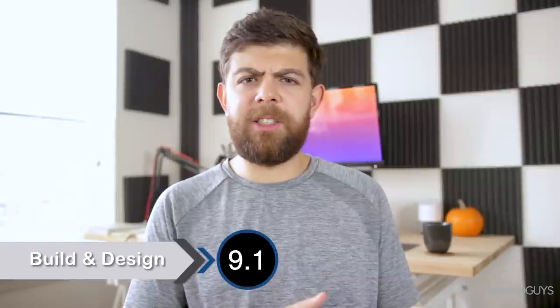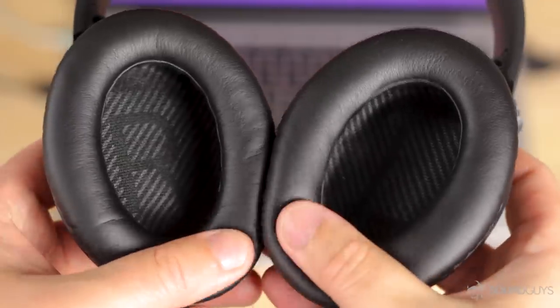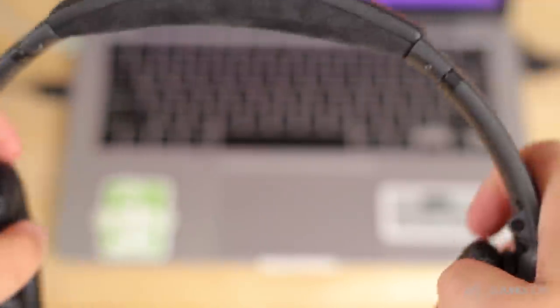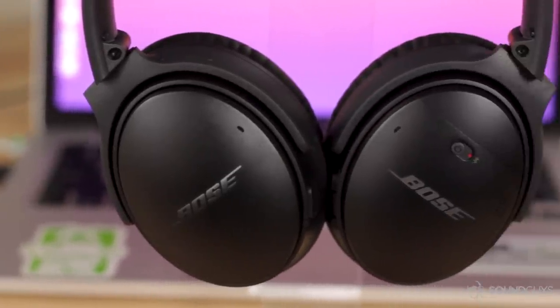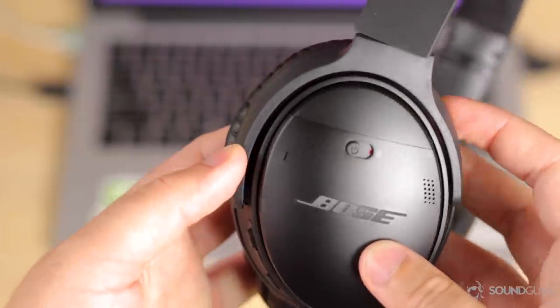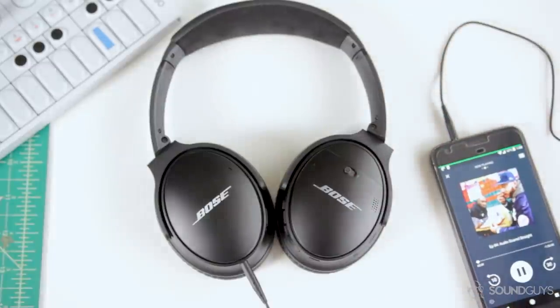Design is easy because the new action button is the only thing that's different from the original QC35s. These are still the same smart-looking, minimal pair of headphones — they maintain the slim profile and comfort level of the originals. These are considered one of the most comfortable pairs of headphones on the market for good reason; you can wear them for hours without ever needing to take them off. They're also super durable and can be bent and twisted in a bunch of ways. Besides the action and multi-function buttons, you'll get volume up/down buttons and a power switch on the right ear cup, micro USB charging on the bottom of one ear cup, and a 3.5mm input on the other.